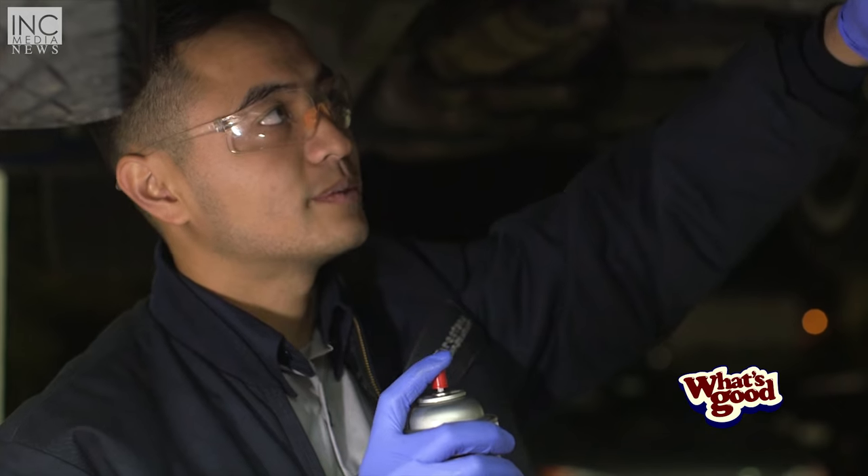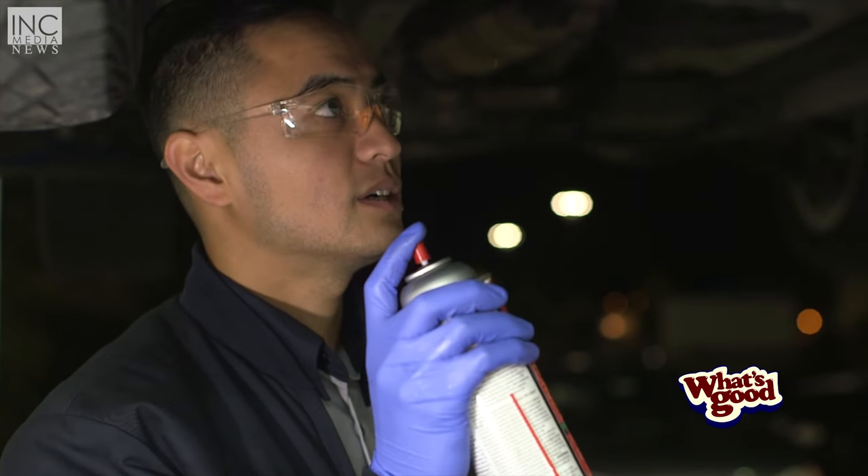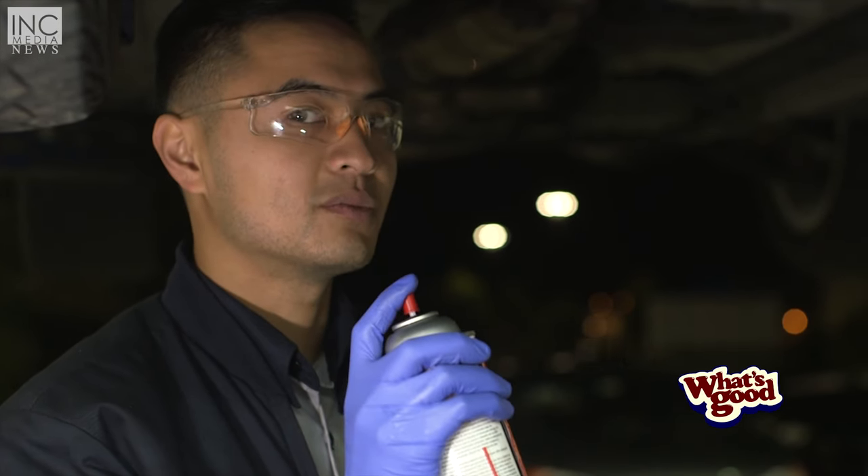I'm going to spray the oil pan with parts wash because of the oil that got on the oil pan. Be sure to be careful with this stuff — it's a solvent and it's very strong, so you don't want to inhale too much of it.